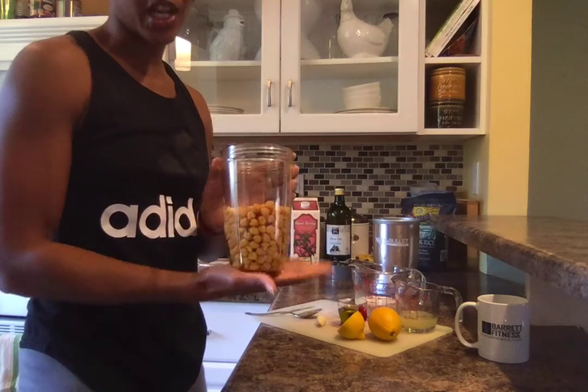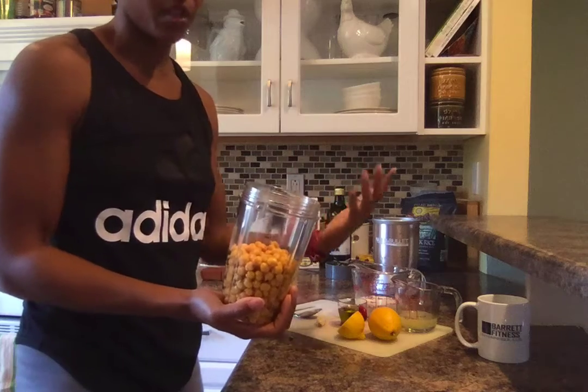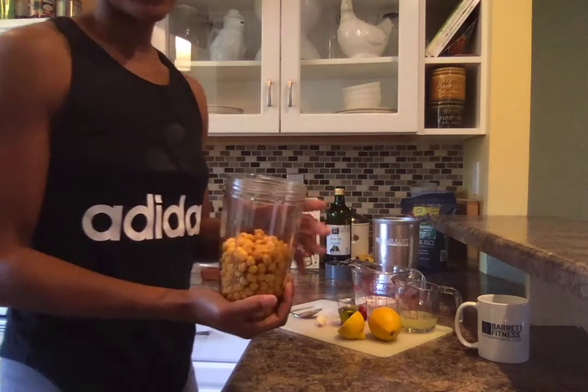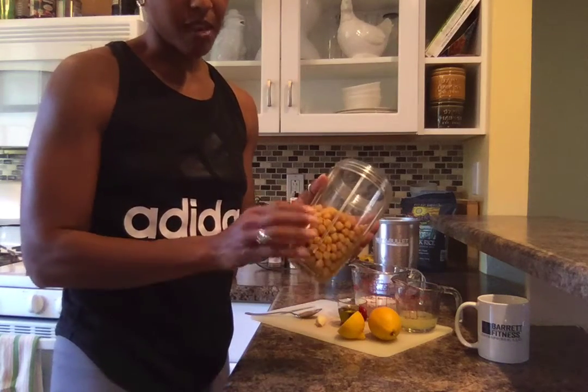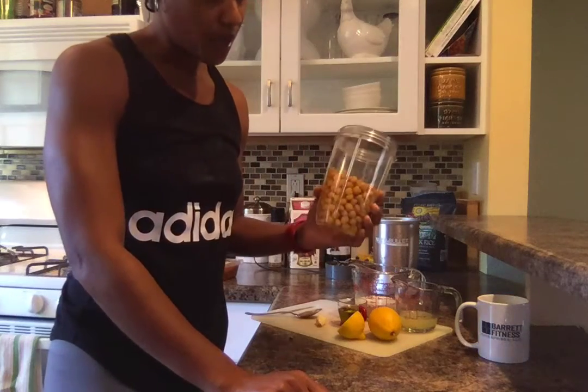It actually started with my made-from-scratch garbanzo beans, or chickpeas. I made these in the crock pot — I went to Whole Foods and bought a bunch, tossed them in the crock pot with just water, no salt or anything added. Chickpeas are actually a great source of plant-based protein, so a lot of vegans enjoy chickpeas as their source of protein.